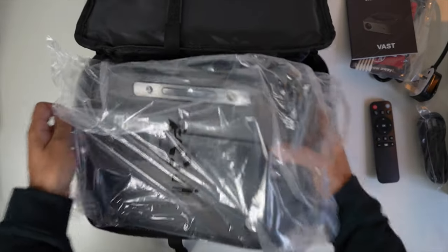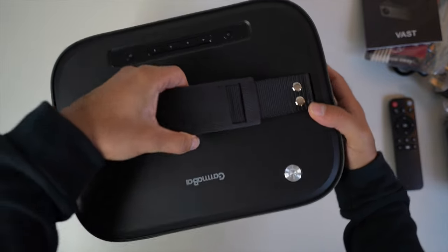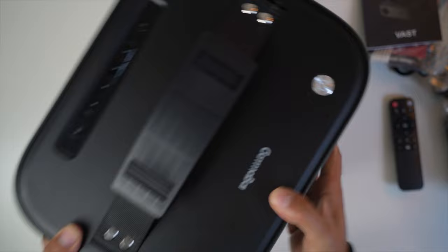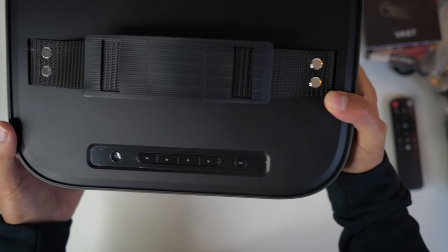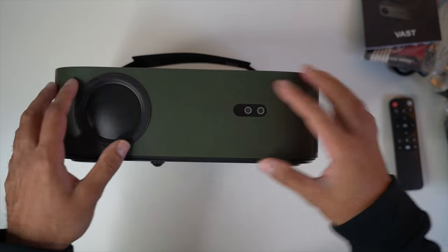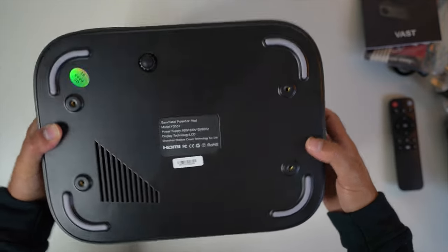Let's take a look at the projector itself. I really like the design — it's the first one I've seen that has a leather strap and rubber handle at the top, making it easy to carry and position in various locations around your home. You have the power button at the top, and on the projector itself without the remote you have back, menu, directional buttons — up, down, left, right — and an OK button on the right-hand side. The front has a military green color which I think is quite nice — I've not seen any projector color like this.